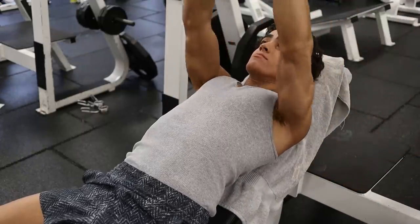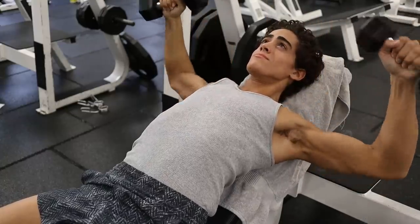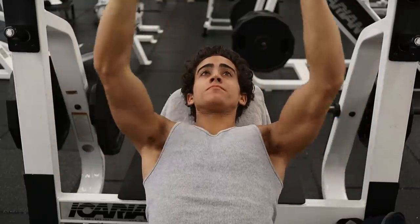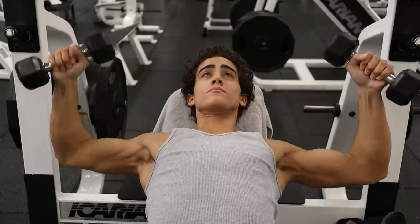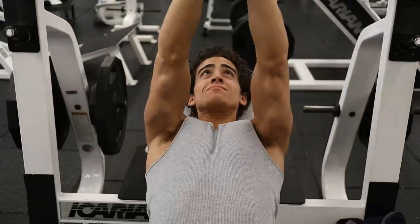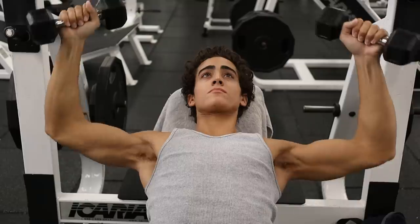Everyone loves hopping on the bench press on chest day and working their way up to their rep maximum in some capacity. But doing heavy weight is not conducive to optimal muscle recruitment from a hypertrophy standpoint — you are not regulating which muscles are getting stimulated. And if the focus is chest for the initial part of your workout, you want to take your chest to failure, not your shoulders or triceps.